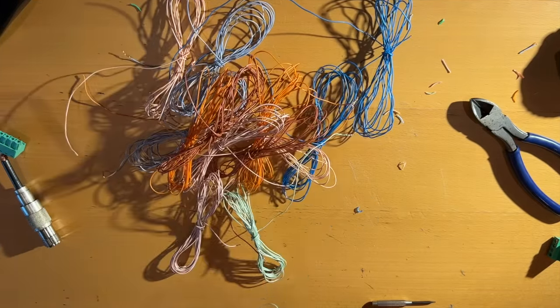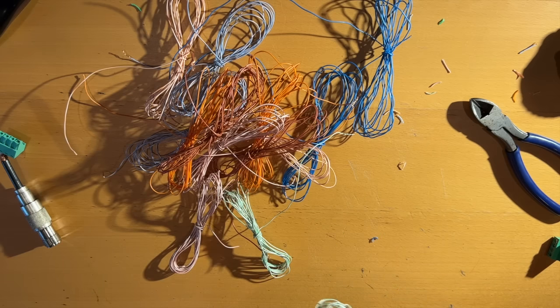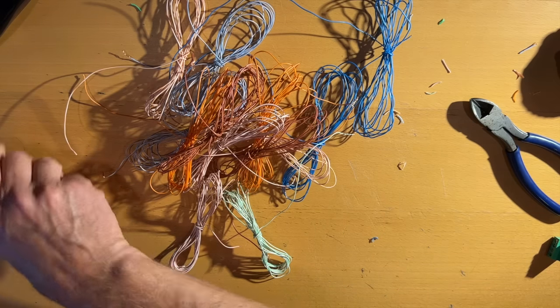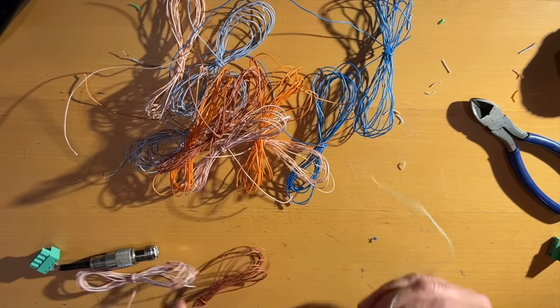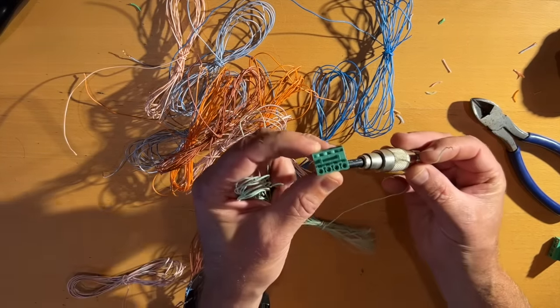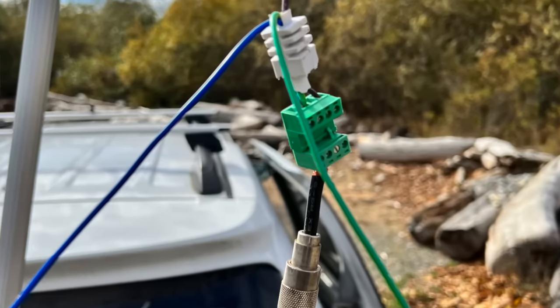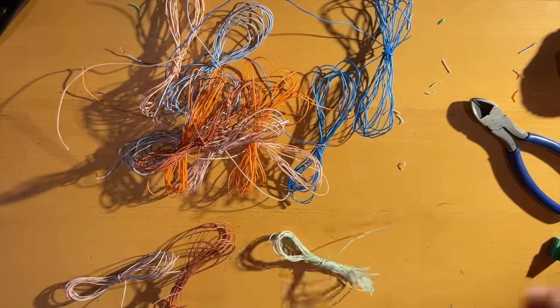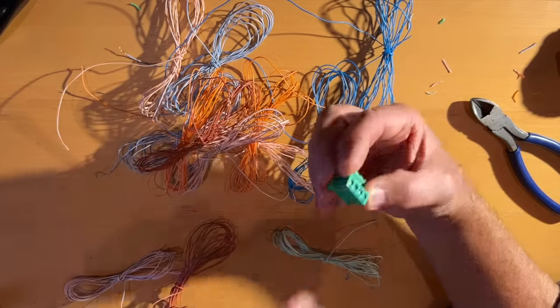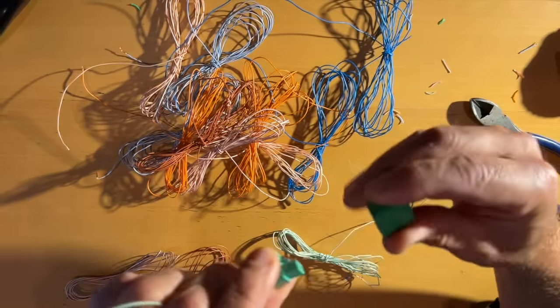We've successfully unwound and untangled all 16 of these wires. Now we're going to hook them all up to each other and put them into this terminal block — the same one we used the other day for the electrical cord antenna. We'll put them into this side of the terminal block and boom — there's our quick disconnect. Pretty cool, I love it.